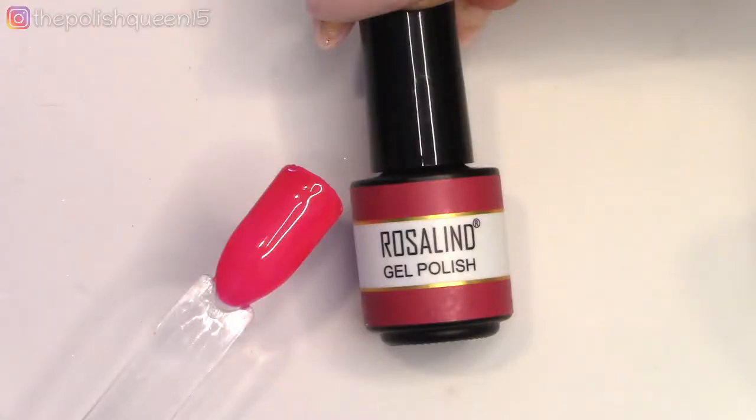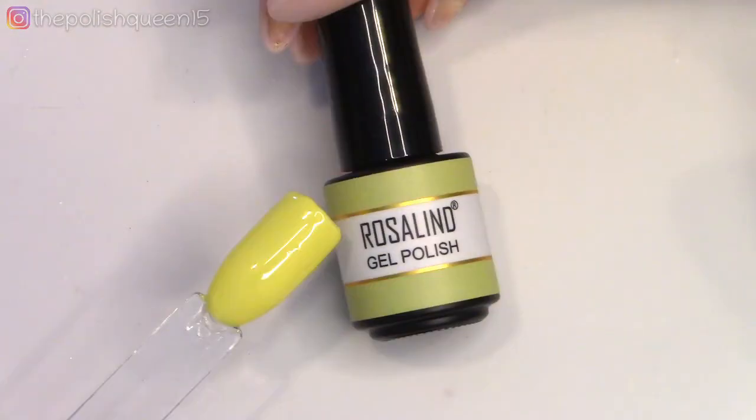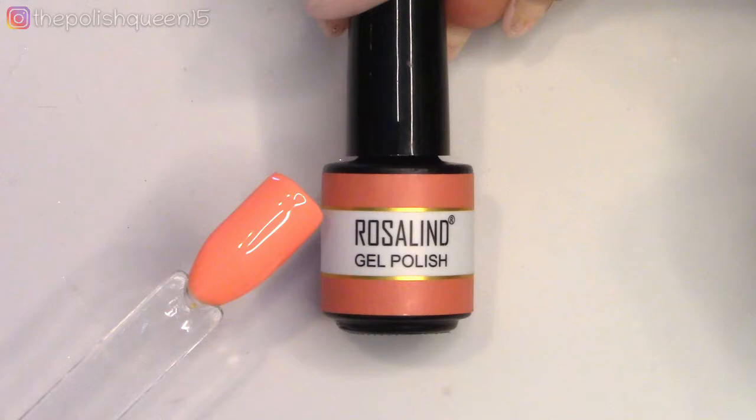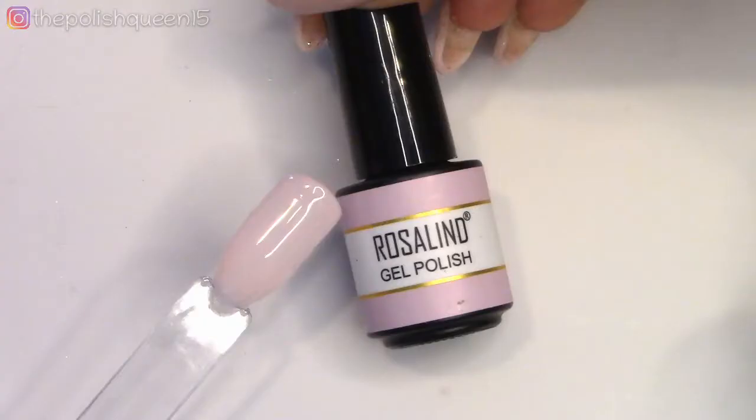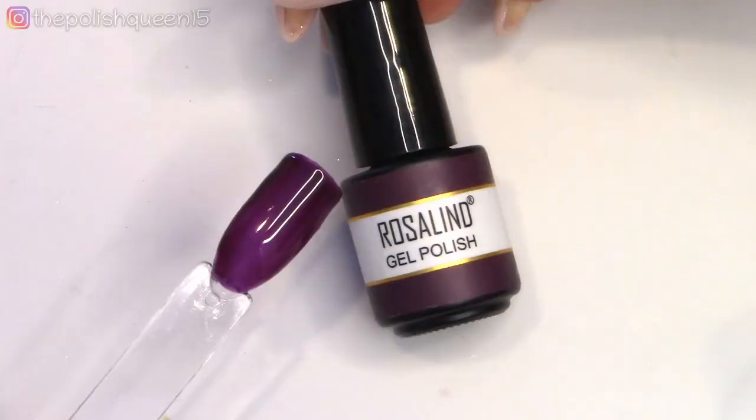Next we're onto some neons and sheer colors. This collection did have some pretty bright colors. Definitely in the first coat they felt jelly-like, but in the second and third coat they became more opaque. I thought this light pink at the end was really pretty, this kind of sheer pink. And also the sheer purple I thought was really pretty. I think I did three coats on that one just to make it more opaque, but really pretty.